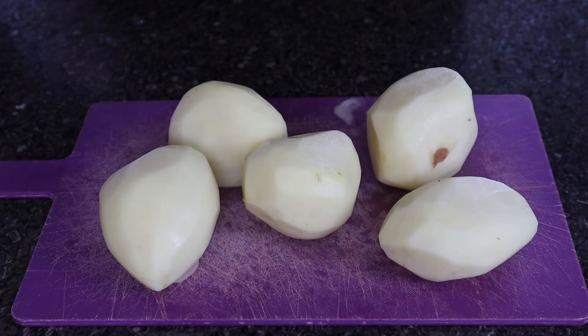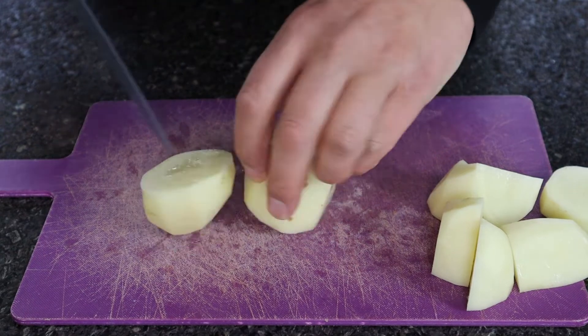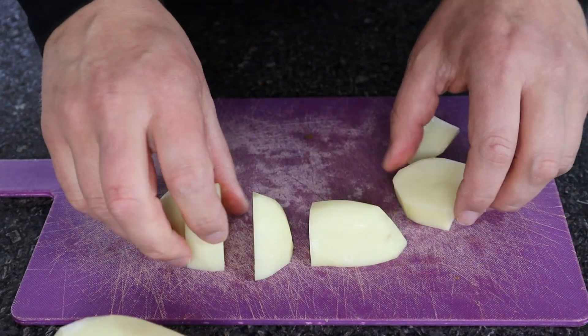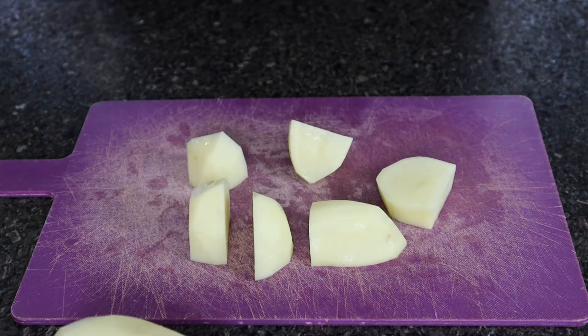Now that our potatoes are peeled we need to chop them into cubes. We're going to go for roughly about two inches. This is roughly the size that we're looking for to create our mash.